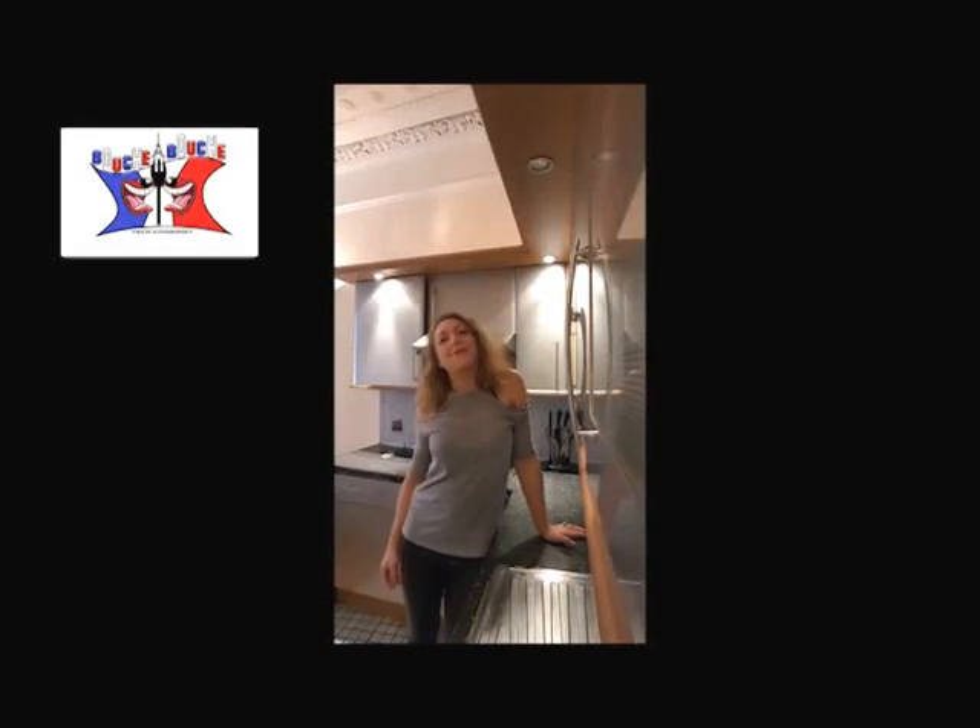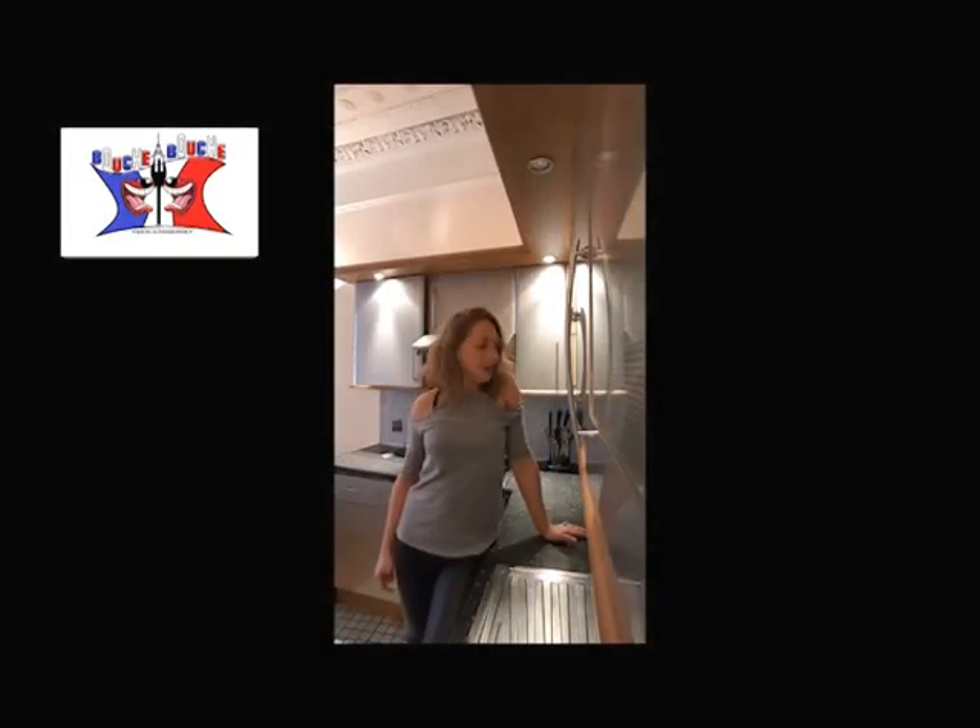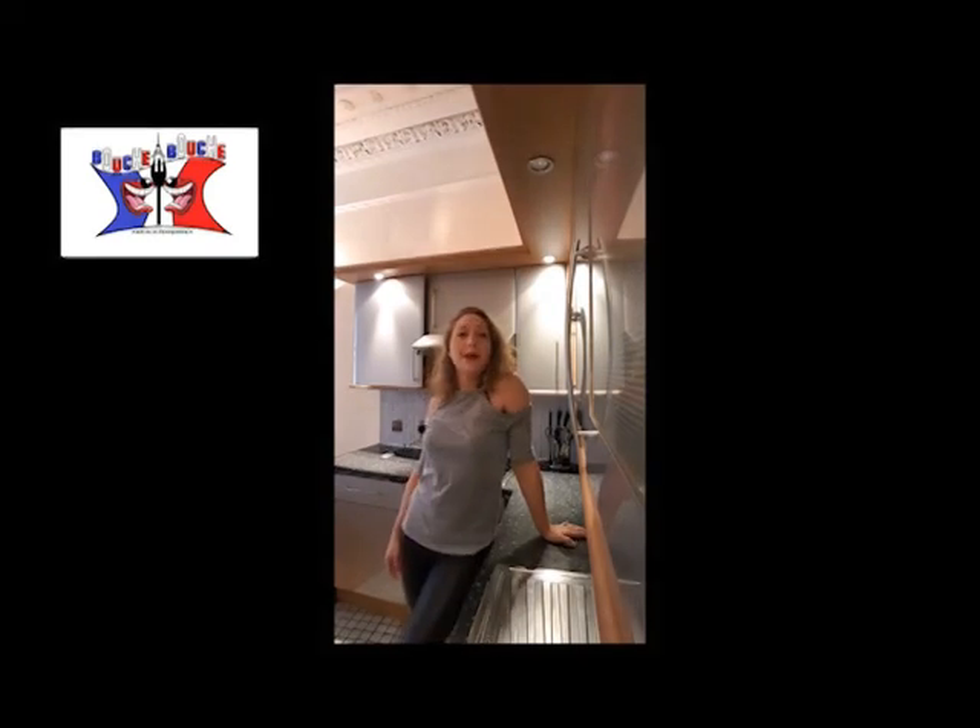Hi everybody, welcome back to BouchaBouch. This is Delphine and today we are cooking a puff pastry.